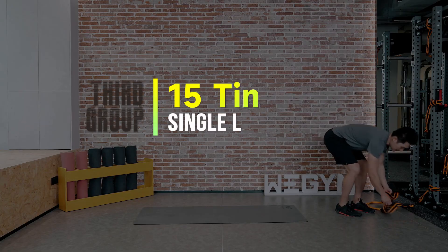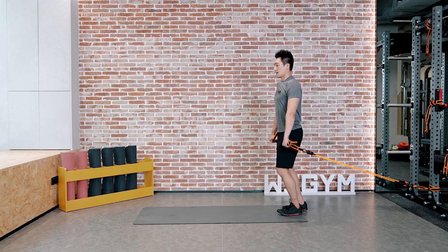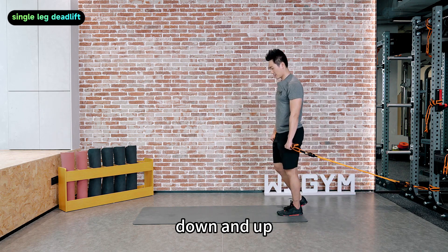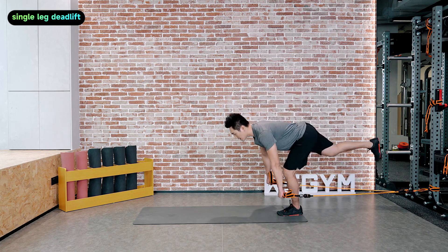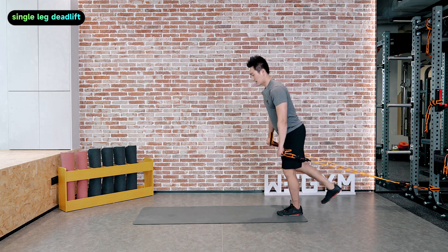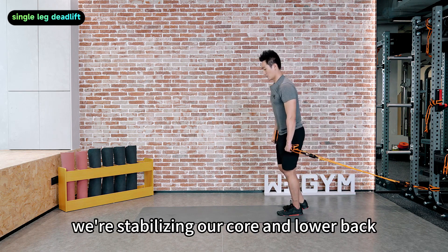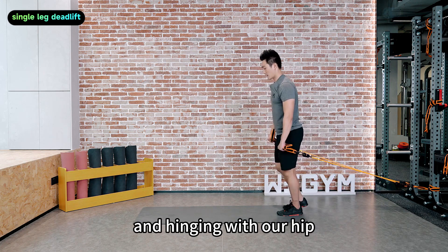Set number three — single leg deadlift, one more to go. Chest up and here we go. Down and up. Keep your chest up. This is our last set. We're stabilizing our core and lower back and hinging with our hip. Down and up.